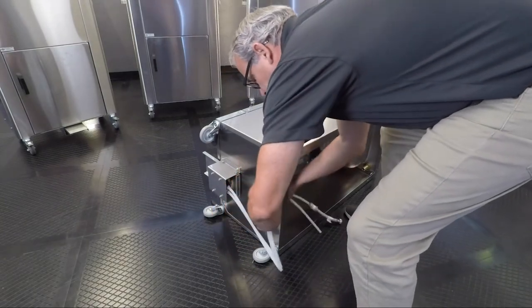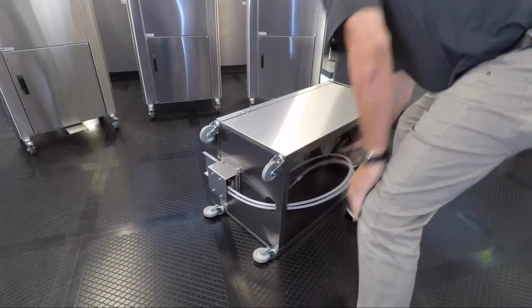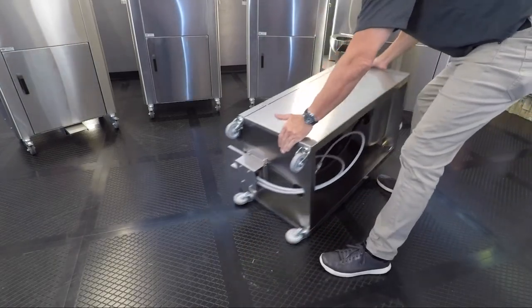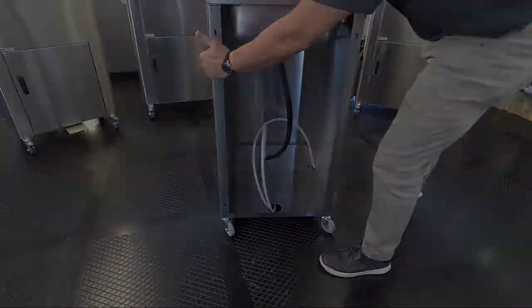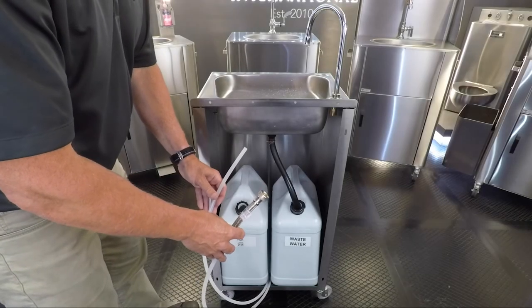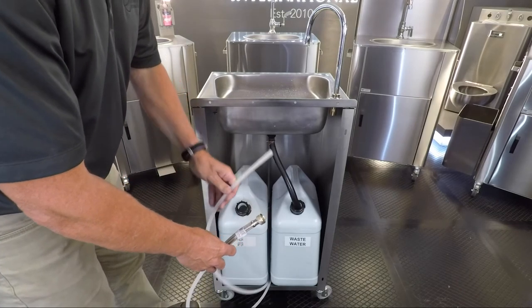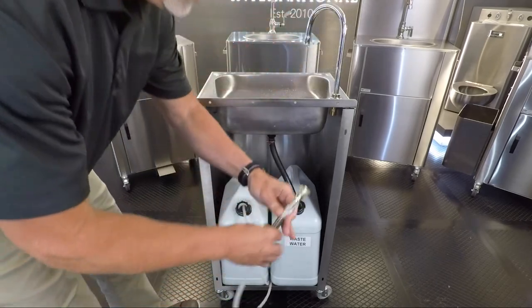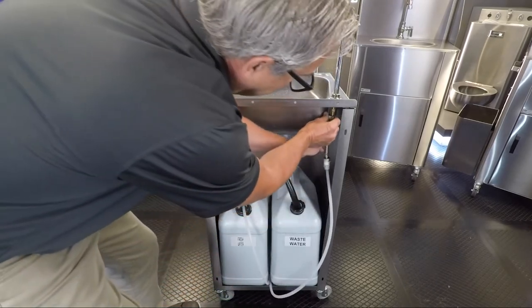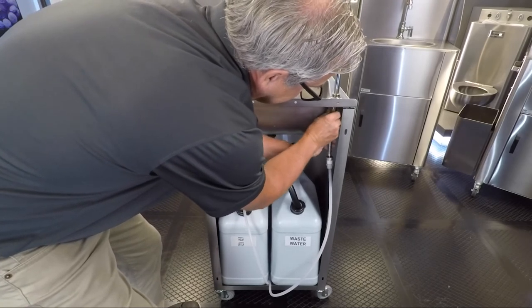Push the two hoses from the pump through the hole in the bottom panel. Then stand the unit in the upright position. After placing the two tanks into the rear of the unit, take the hose without the stainless steel braid and place it into the fresh water tank. Then attach the hose with the stainless steel braiding to the faucet and hand tighten.